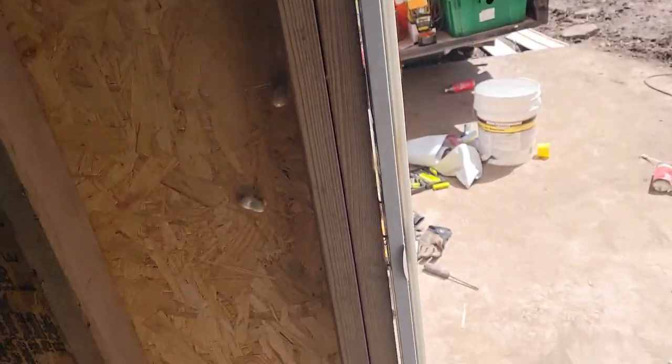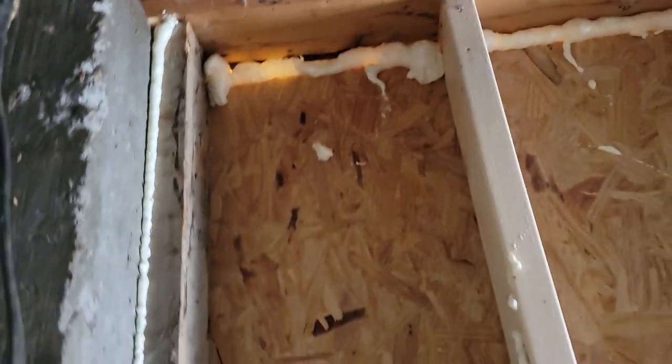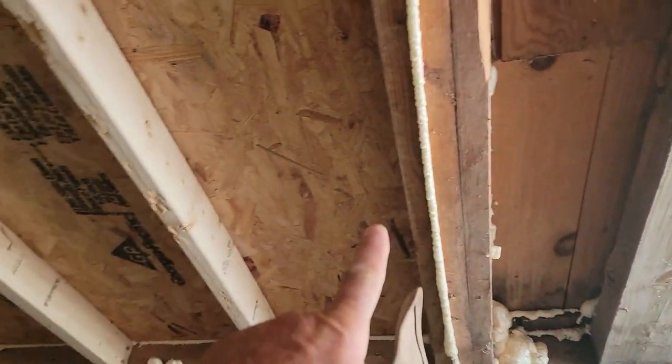There's a little gap around the door — I'll fill that up. Hopefully it won't drip down onto the door. It was so hot today the camera kept shutting off. I got my foam all the way around — looks like a couple spots could use a little more. But I wanted to air-seal everything the best we could before putting in the fiberglass.